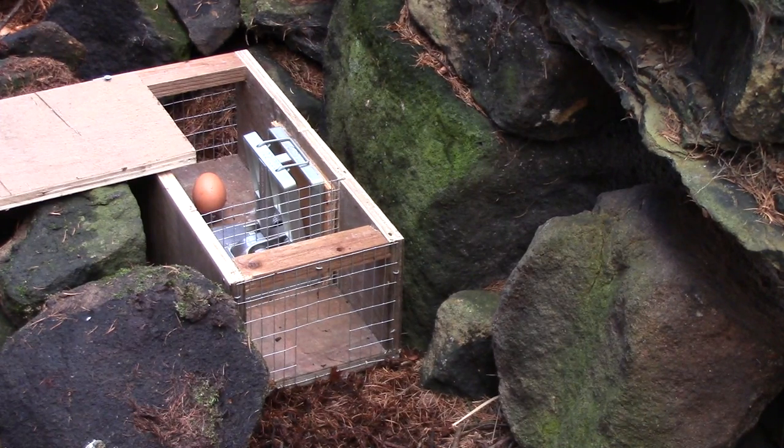So there you have it. If the fen trap gets banned for stoats in 2016, the Doc trap is a good alternative, although at the moment the cost of it is prohibitive.